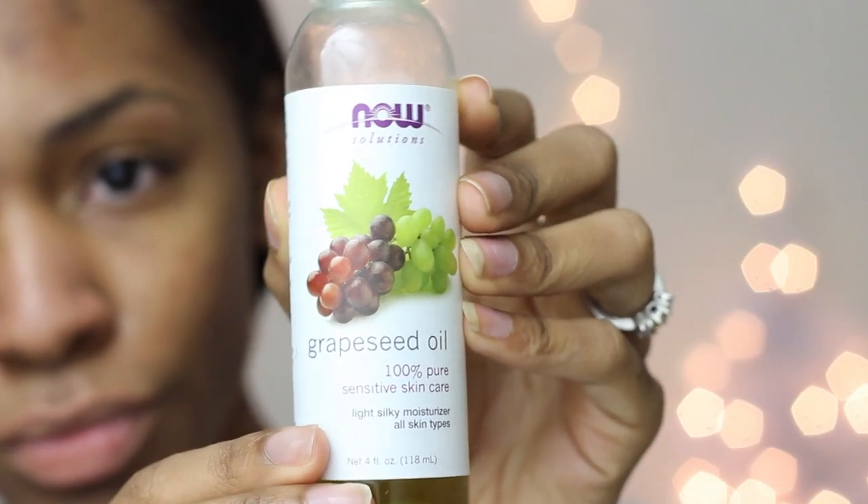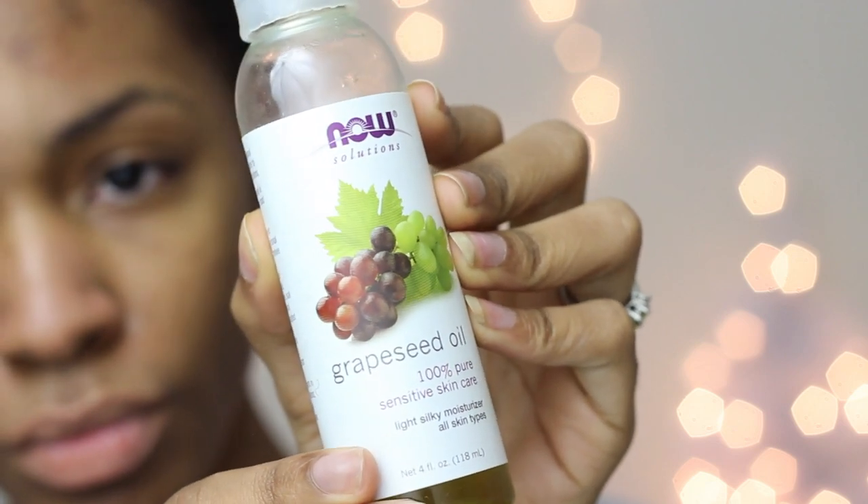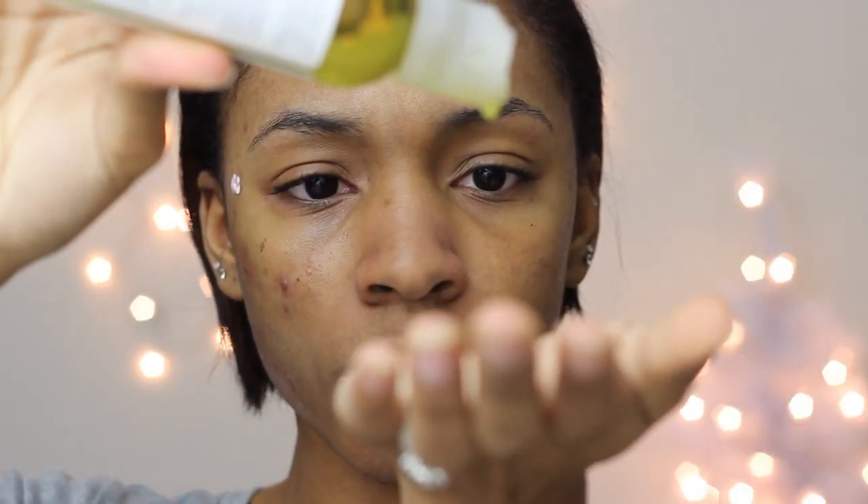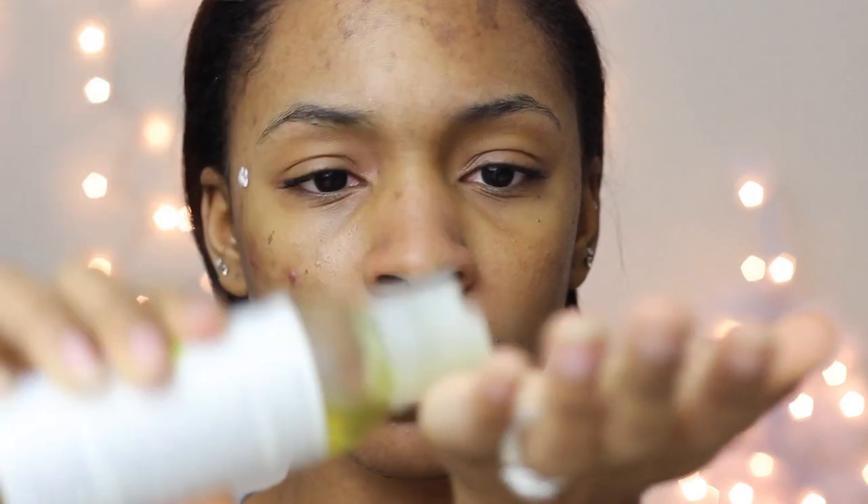Once my face has dried with the toner on it, I moisturize. Moisturizing is the most important thing, especially for sensitive and oily skin. I like to use grapeseed oil because it's very close to the sebum your skin naturally produces. I also make sure to get it on my eyelashes and eyebrows to help them grow and stay strong. Then I moisturize my lips with a lip balm — I like to use Rosebud Salve or just Vaseline.